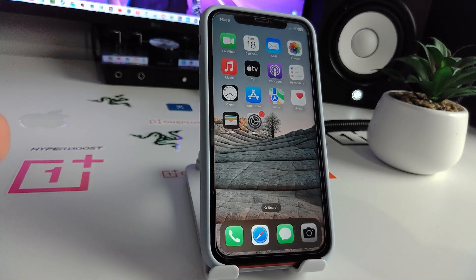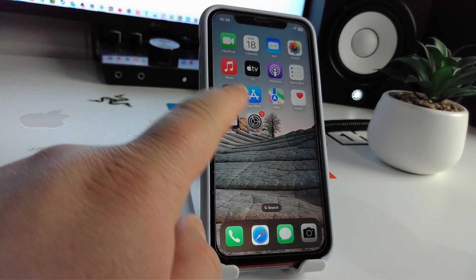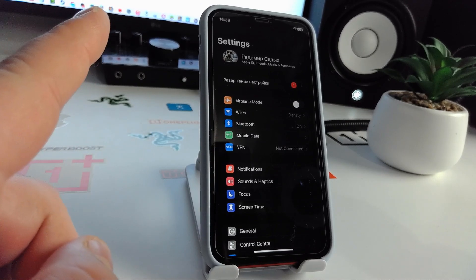Hi, in this video I will show you how to quickly and simply solve the problem. The topic of this video is how to get rid of SOS only on iPhone 13, 13 Mini, 13 Pro, and Pro Max. I will show you maybe three or four effective methods today to fix this problem.